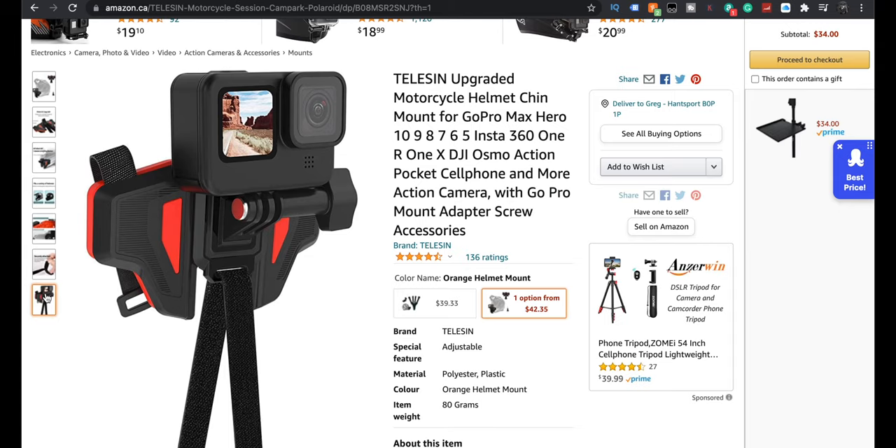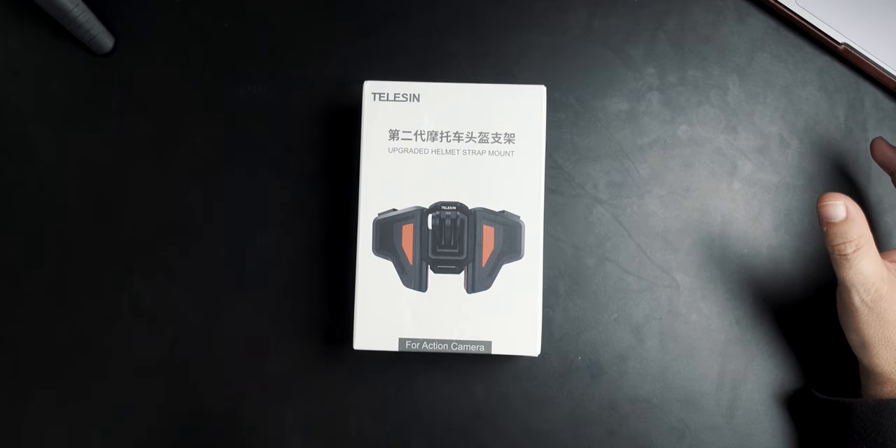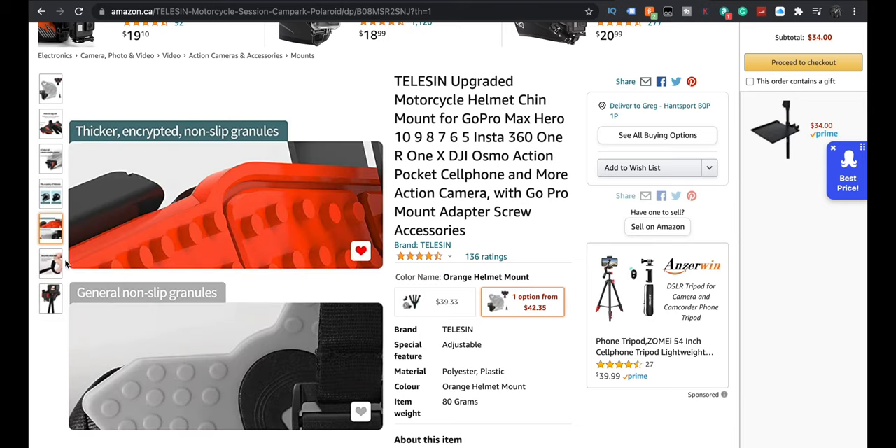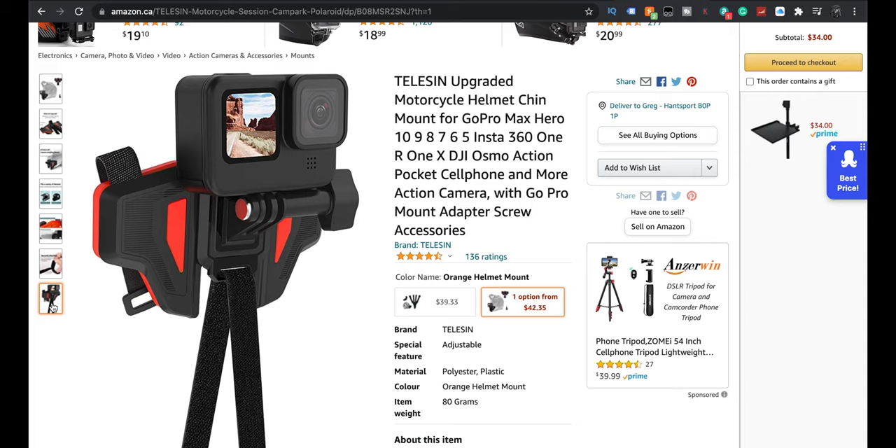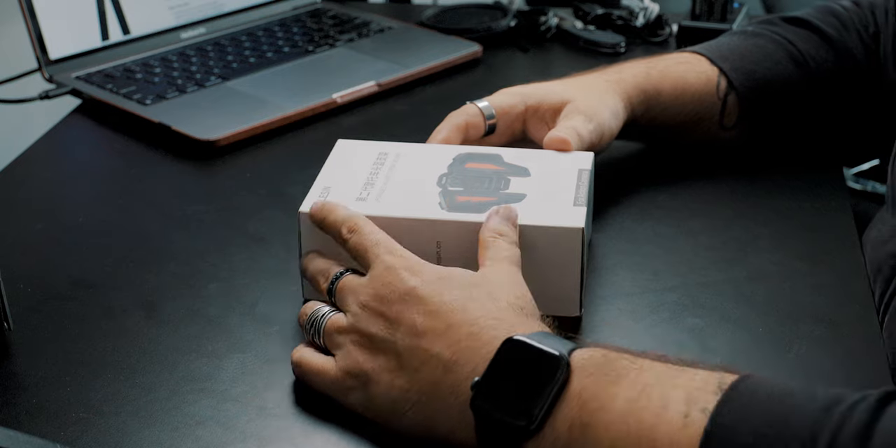It looks like it's attached by Velcro now. The other one was just nylon straps. It definitely looks like they're thicker. Easy to dismantle, tight, non-detachable high-quality bonding tape — that's the magic right there. All right, we're gonna give it a go.